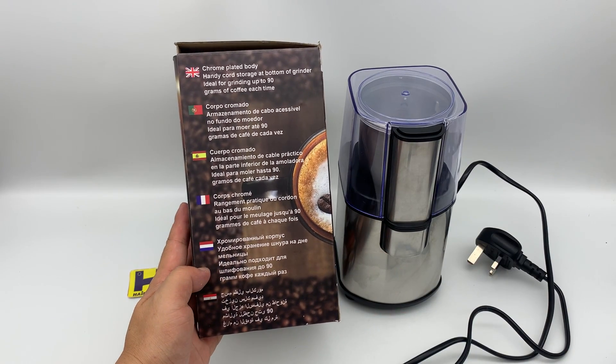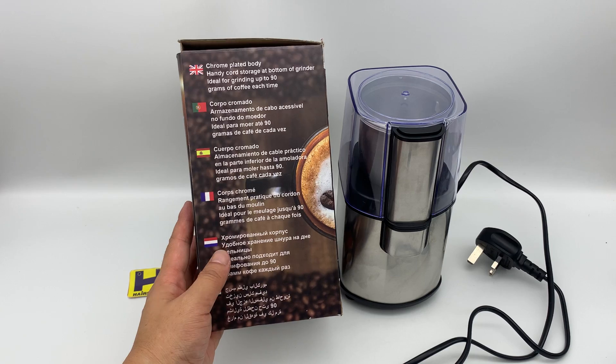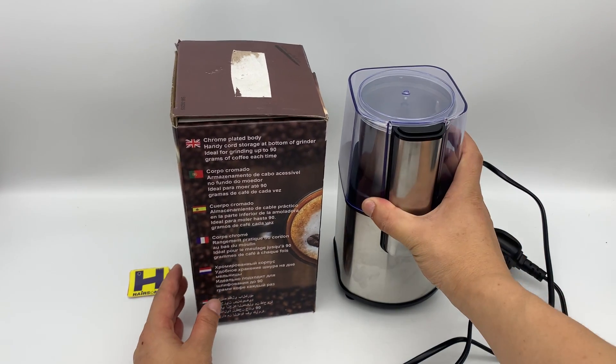There are six languages for the description on the packaging. Here is the unit.